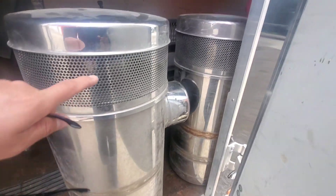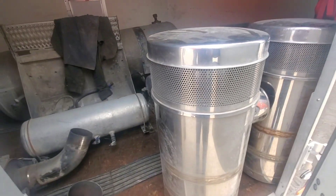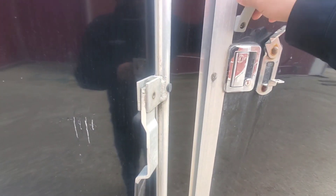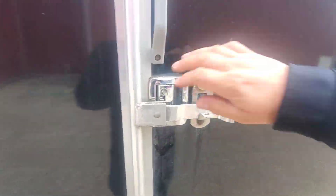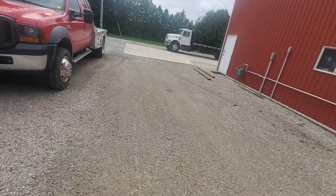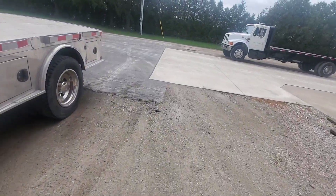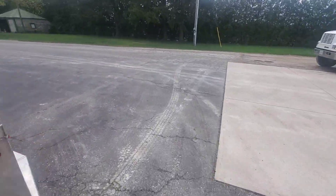We're gonna chop these screens down a bit and give them a little lower look. Got the mirrors in the shop — they're gonna be powder coated black, so I have to get into the shop, get the mirrors all broken down and cleaned up so they can go to powder coat.